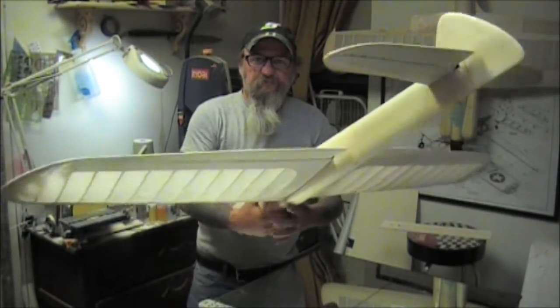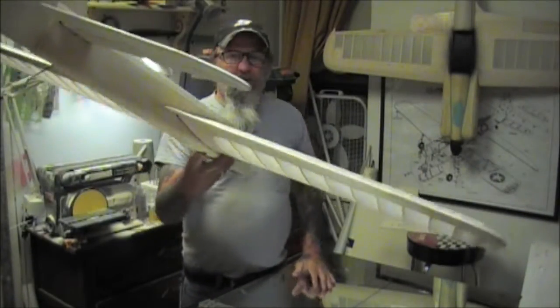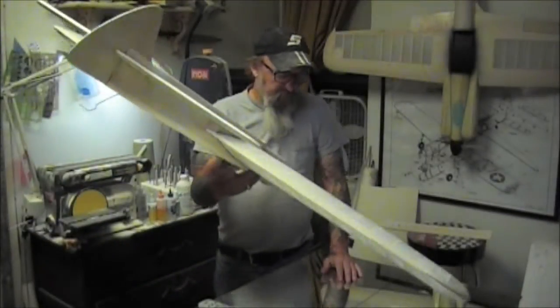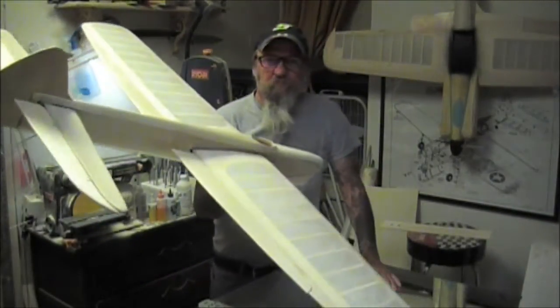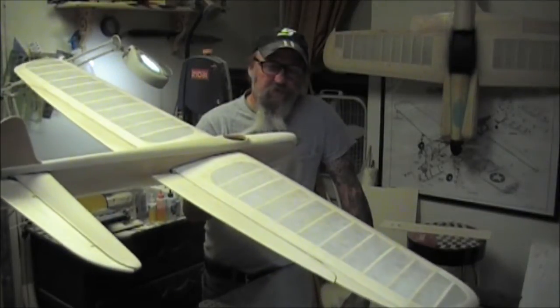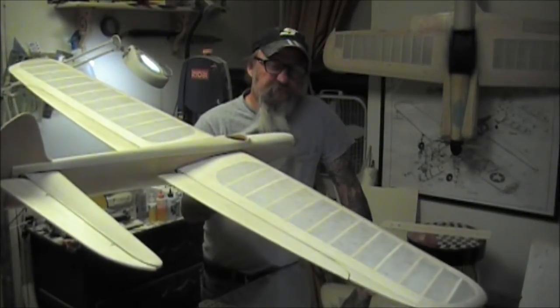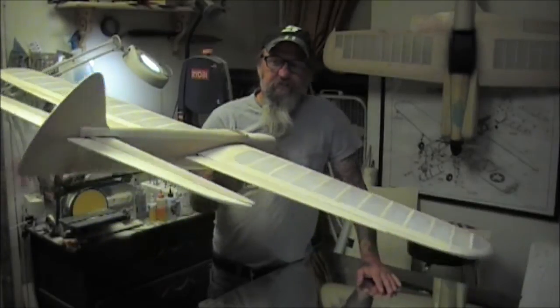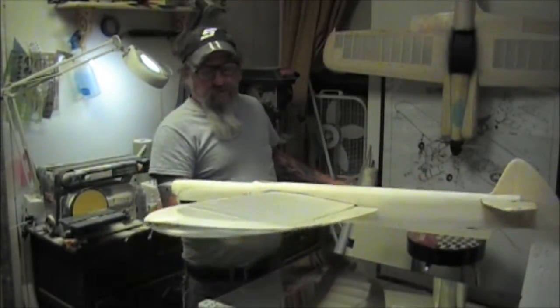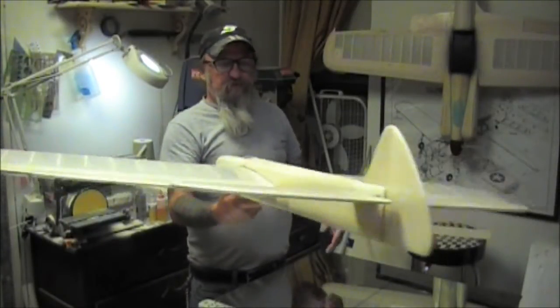In a little over two weeks — 15 days — I have put this together for Control Line Craftsman. There are about 16 or 17 videos in there, so approximately 17 hours of videos in Control Line Craftsman.